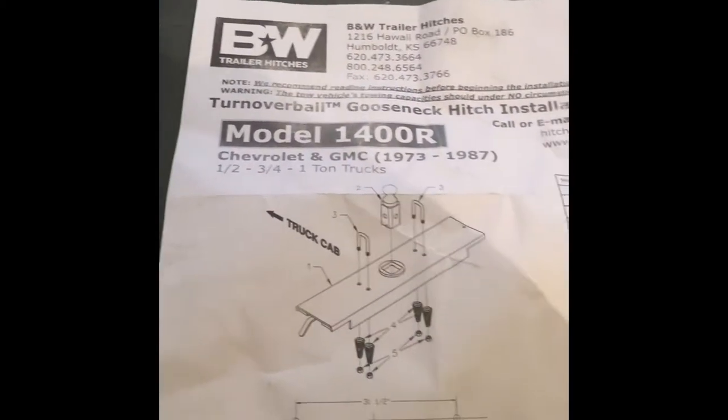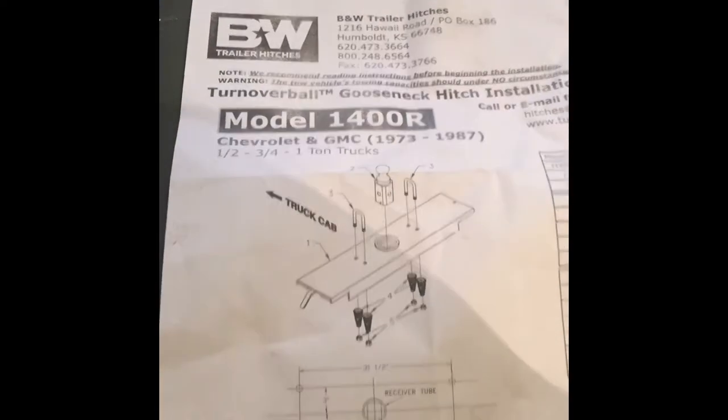It fits Chevrolet and GMC trucks 1973 to 1987 — half, three quarter, and one ton trucks.